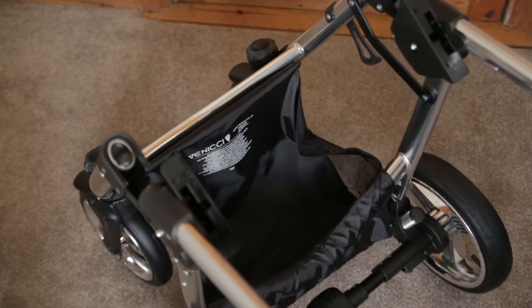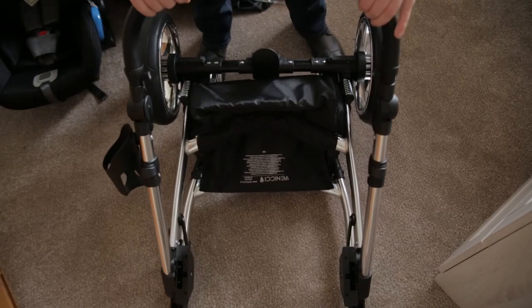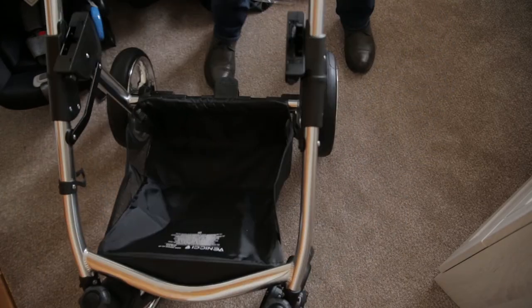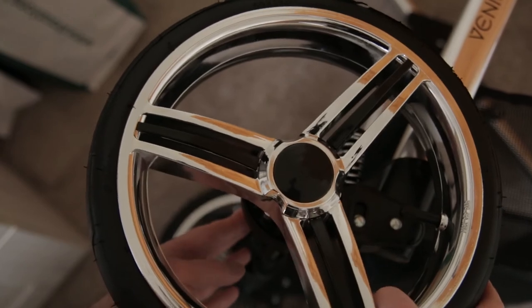There's a little foot cover cozy thing. And then to fold it up: you pull the handle, push it down, pop it down. Reverse procedure — lift off the little clip at the side. And there you go. The wheels lock at the front, and the back wheels and front wheels come off quite easily.